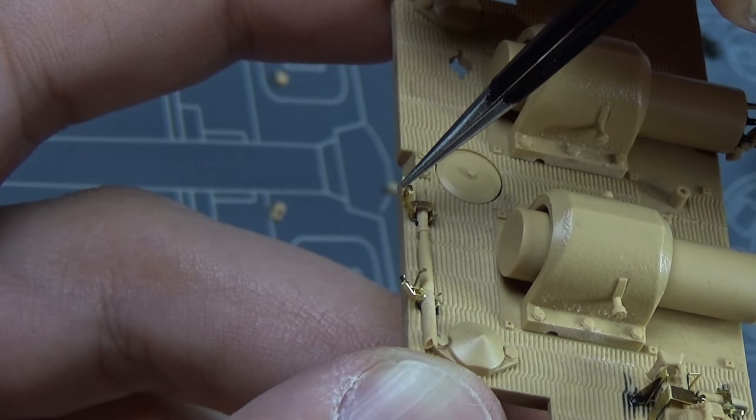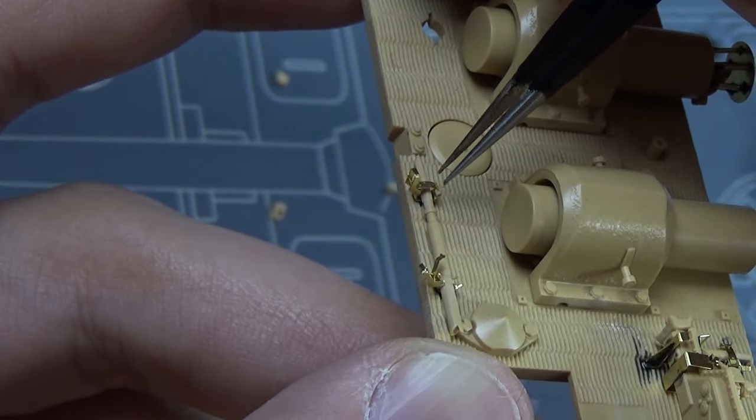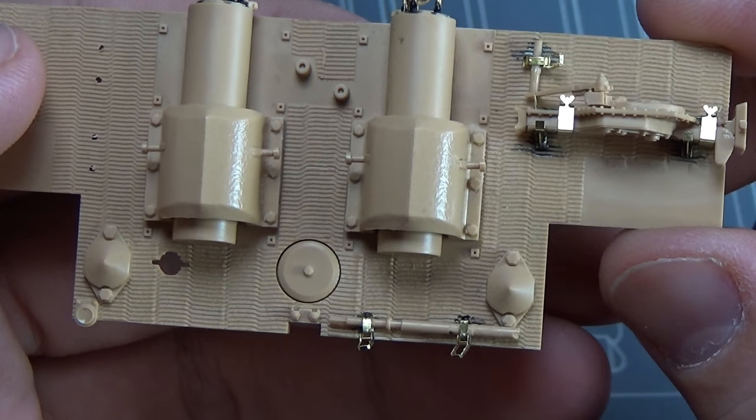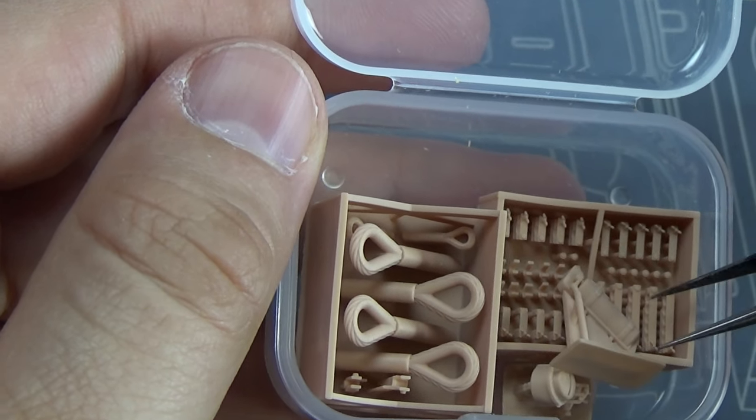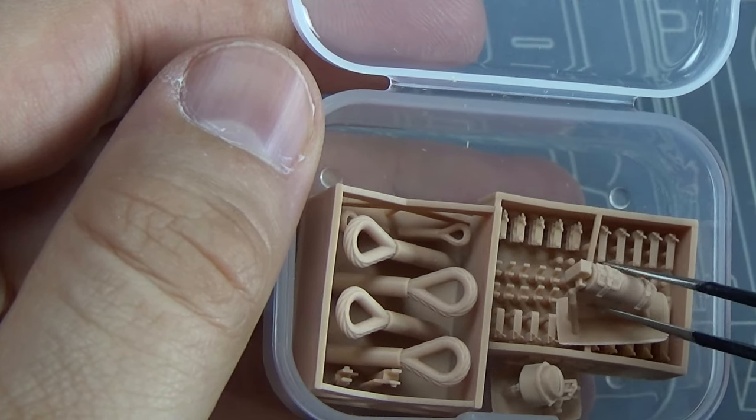Once they're in place I super glue them down, because you don't want these to be forever workable - they'll just wear out and fall off. The details look wonderful when they're done.